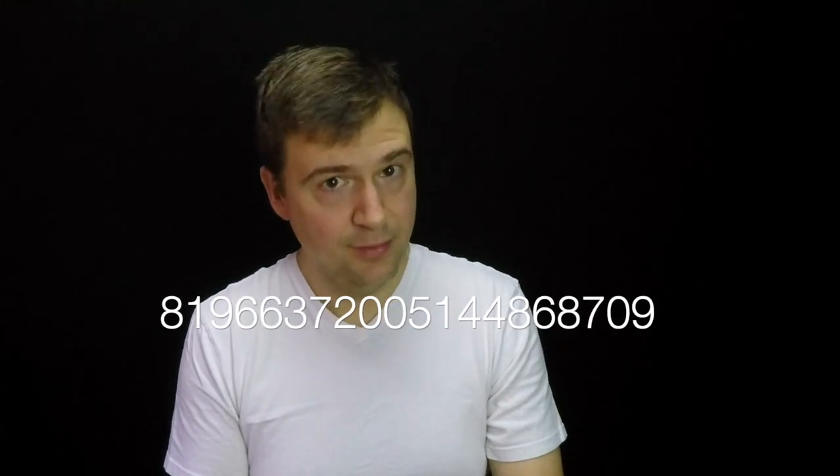I mostly hesitated to pick up the guitar for this vlog because I want to do a thought experiment. Are you able to memorize 20 digits? I'll flash it on the screen and spell it out, and you can pause, count 30 seconds, and make an honest effort to memorize the number. Here's the number: 819-663-7200, 514-486-8709.